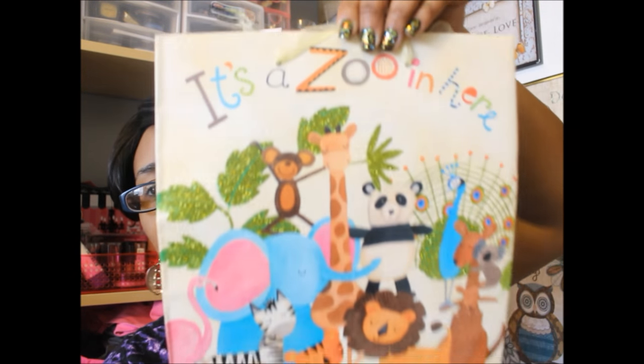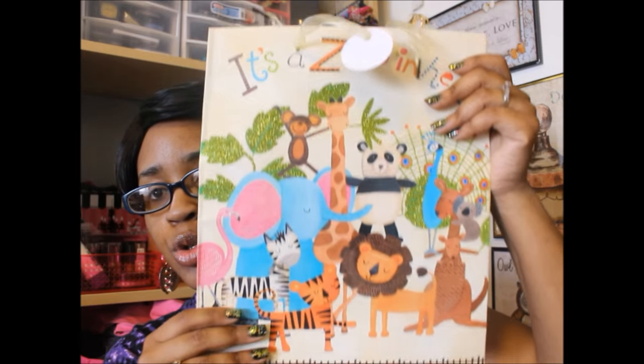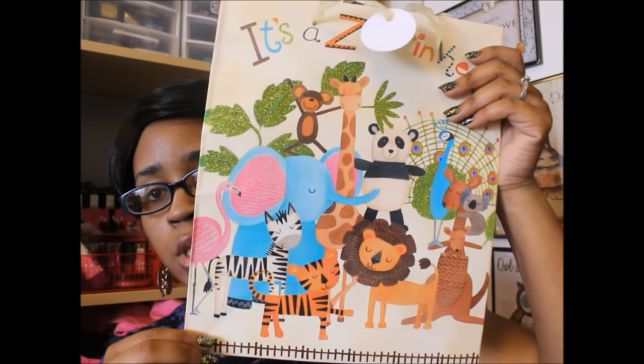Next guys, I have been eyeing this bag for a while. It's this cute little animal print and it says 'it's a zoo in here.' So I thought this was super pretty, and it has the same on the back as well as the front. I wanted to do an animal themed pocket letter. I have no idea who I'm going to send it to yet — whoever I haven't sent a pocket letter to. But yeah, that's what I want to use this for. I'm going to cut it up and use it in a pocket letter.